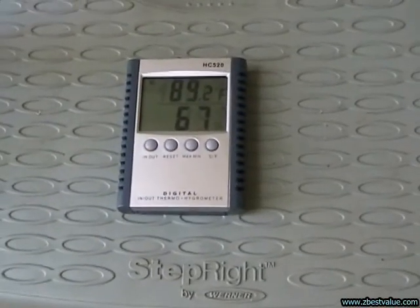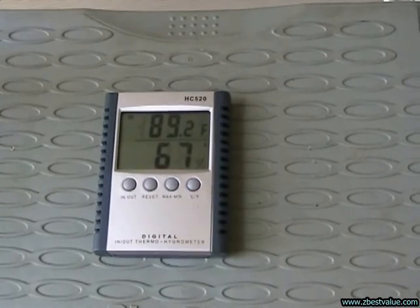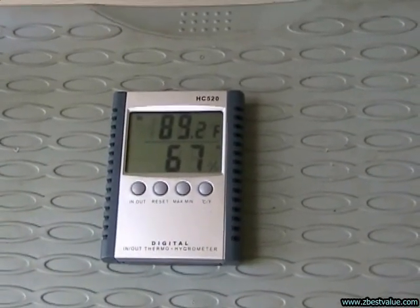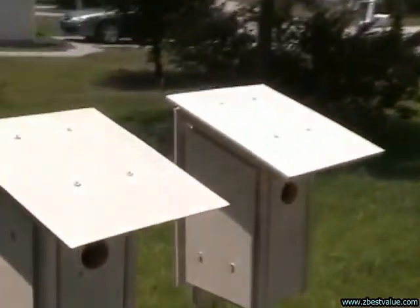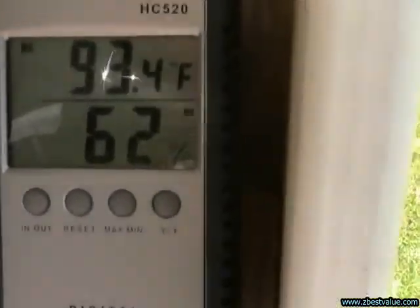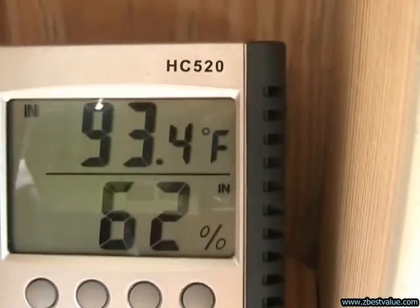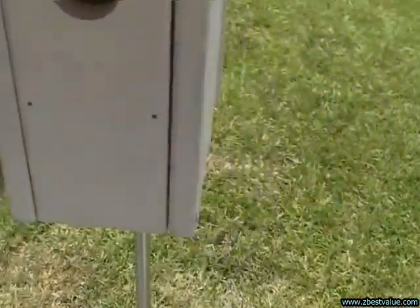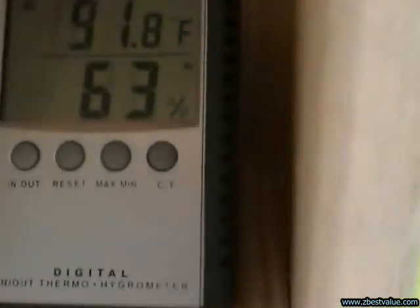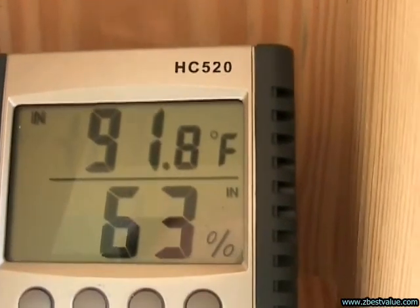June 28th — doing a temperature check. It's 2 p.m. Ambient is 89.2. The light box with the FRP shields is 93.4. And the box with the PVC shields is 91.8.